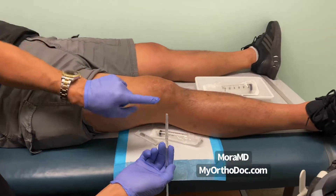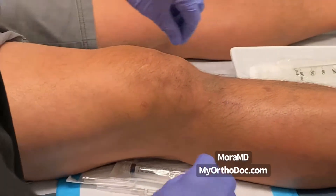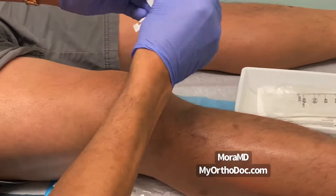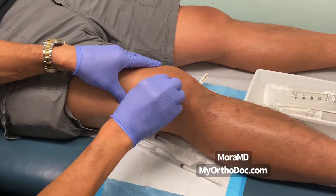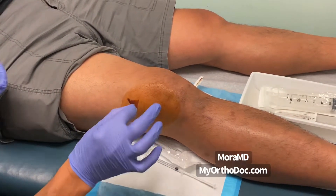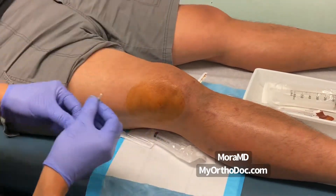I make an indentation with the needle cap and then clean off the skin. I already cleaned it with alcohol, but just to be extra safe — because we are dealing with a joint, and if a joint space gets infected it becomes a terrible, terrible problem. So I do a double prep here with alcohol and betadine: start in the middle, go out.